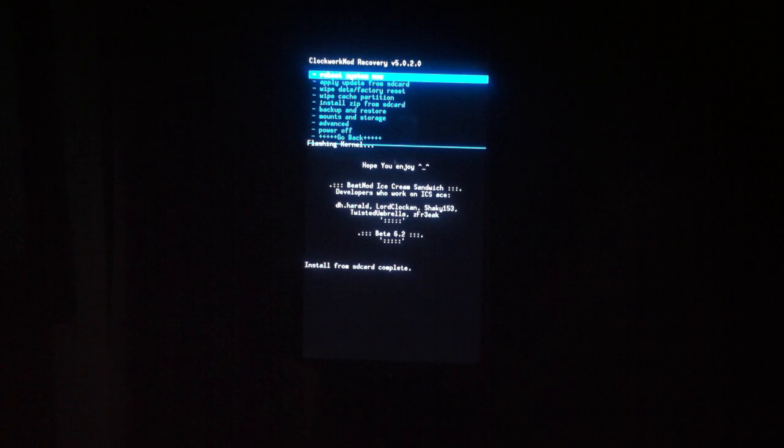This is version beta 6.2. There may be a new beta by the time I have this up that may have the camera fixed — I do not know at this point in time.